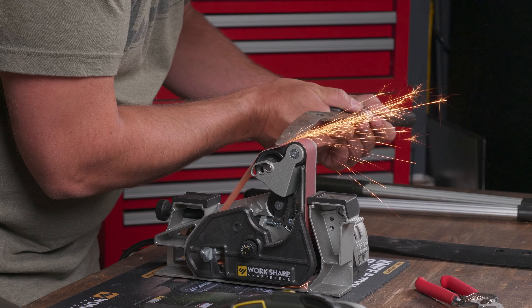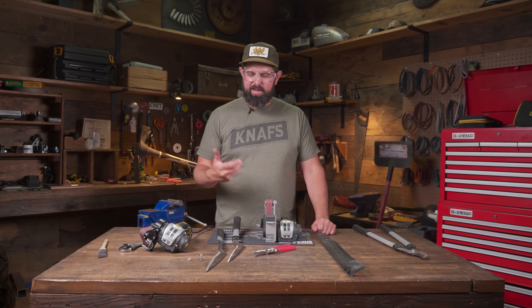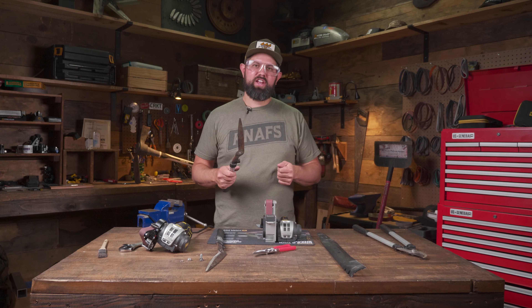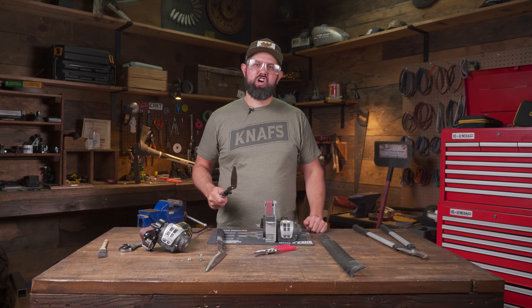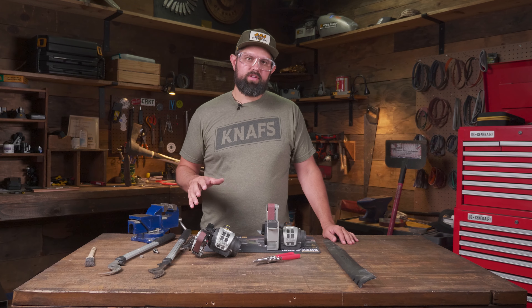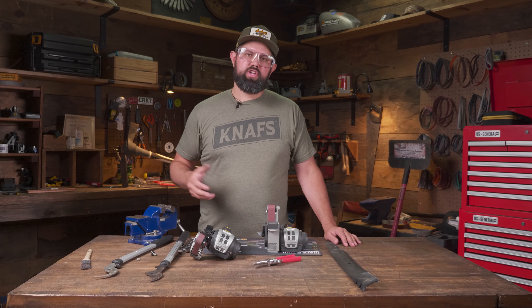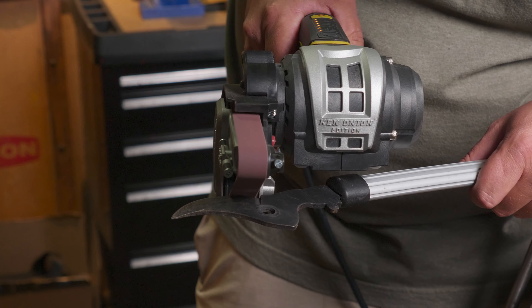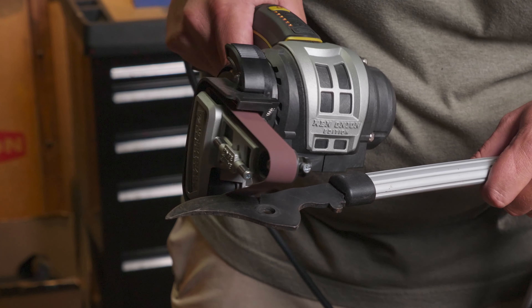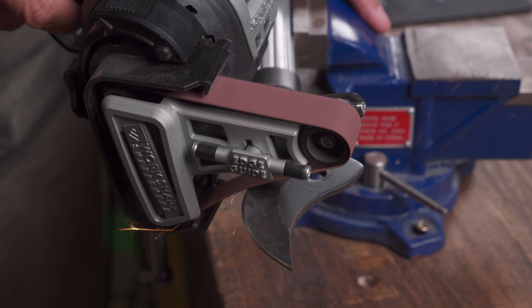There's a fair bit of carbon in these loppers, which explains all the sparks, but I've created a nice keen edge. I'll get them reassembled and give them a few lops to knock that leftover burr off — these are ready to hit the yard. When it comes to sharpening loppers, you're only going to sharpen one side of the tool; the other side is just a bypass that doesn't need to be sharpened. I find it easiest to break these down so I only have to worry about the one side. I'll get it in the vise and match the existing bevel, making a few passes until I form a burr.